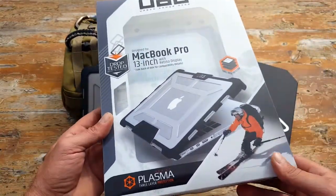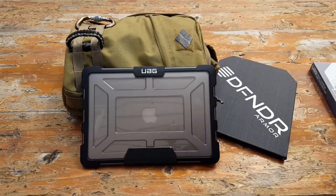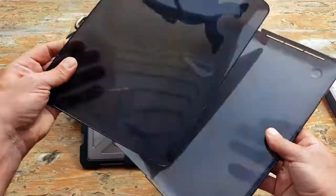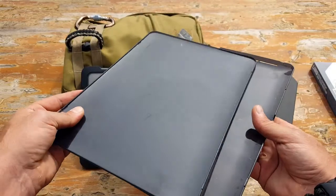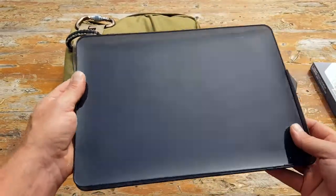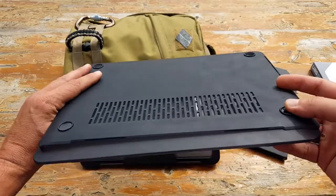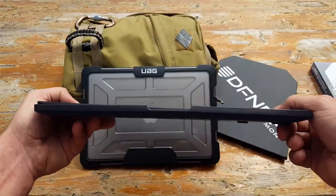I've had this laptop — it's a late 2013 model — and I've always had various cases. This is actually the third one I've had for my MacBook Pro. After a while they kind of become unserviceable, and I'll tell you, with those other cases I definitely wouldn't want to drop them because they're not designed for that the way this one by Urban Armor Gear is.